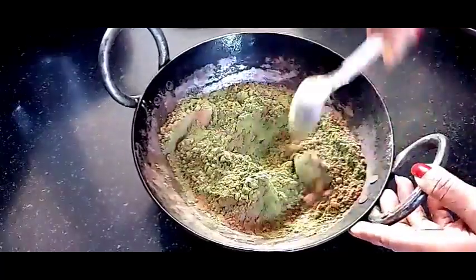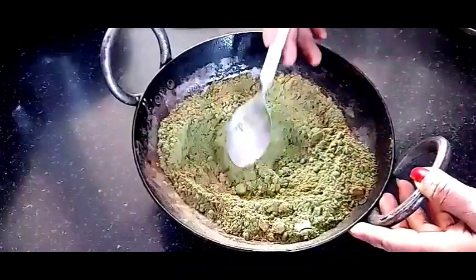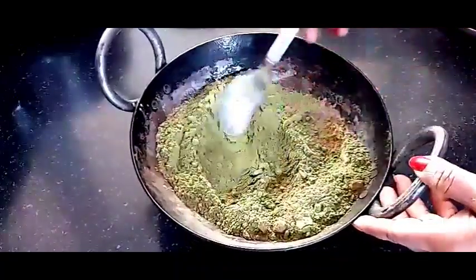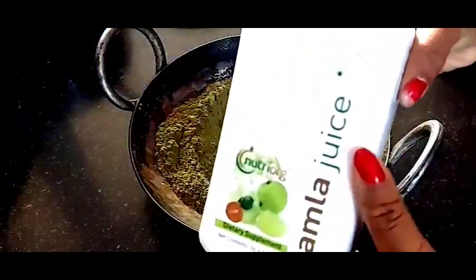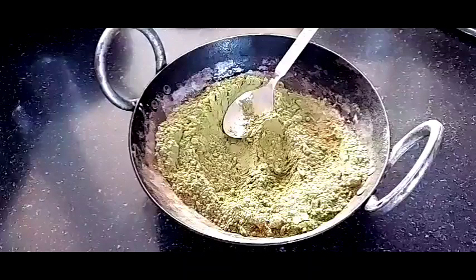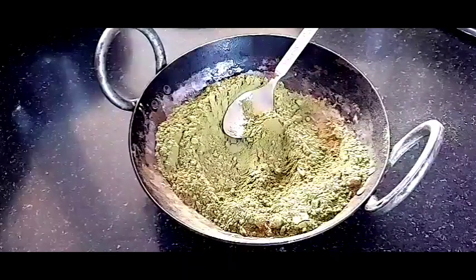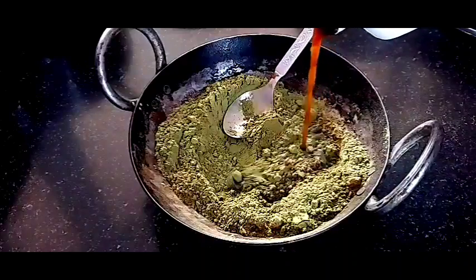This color will last for a lot of days. So you have to mix everything well. After that, we are adding this liquid — this is Amla juice. You will get it easily at the market. With this mixture, we will mix this powder and make a smooth paste.